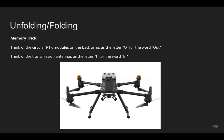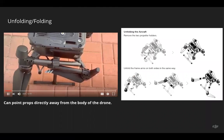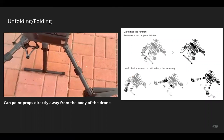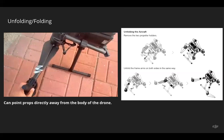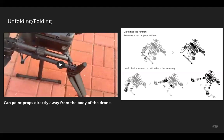They kind of look like the letters O and I. Ask yourself: are the arms currently folded in or out? If the arms are out, fold the O first. If the arms are folded in, fold the I first. In this quick video you can see they're folded in, so I'm folding the I first. I find it easiest to point the props away from the drone at a 90-degree angle during folding. You can also follow the screenshot from the user manual on the right side.